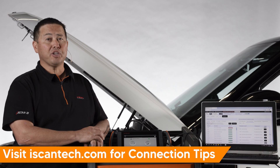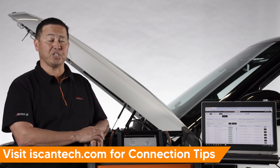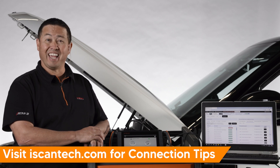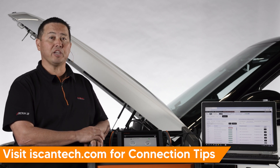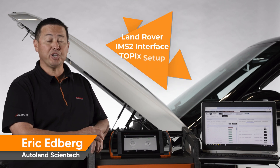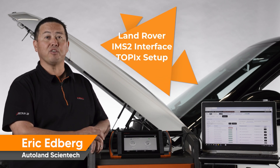Jaguar Land Rover provides little to no help for troubleshooting Topix Cloud DDA installation and connections. Visit the iScan website for helpful articles, guides, and tips for installing and using JLR Topix Cloud DDA software. iScan brings more coverage, functionality, and options to your shop — check out our other videos for more Land Rover technical procedures and tips.